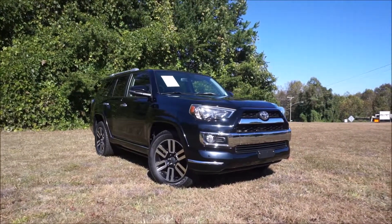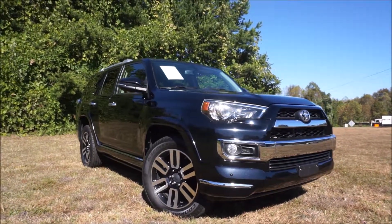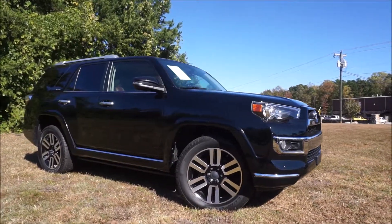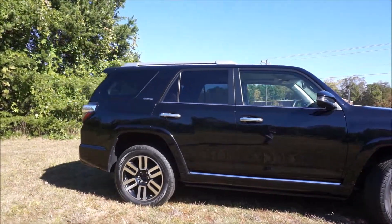Today we're going to take a look at our Toyota 4Runner Limited. This is a fully loaded version of the 4Runner, four-wheel drive, and a third-row seat. This is really one of the old-school SUVs. It is a body-on-frame construction versus the unibody construction that a lot of other SUVs have. That gives it a very rigid design — it's a very tough vehicle overall.